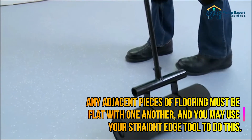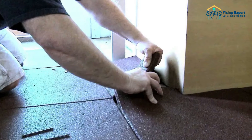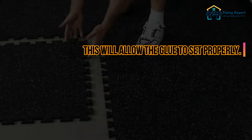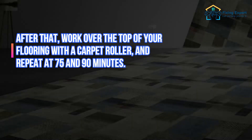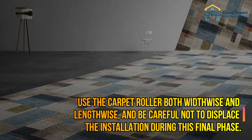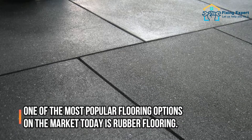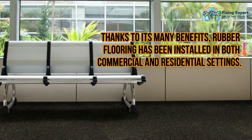Step 5: Rolling the finished installation. Allow each piece of rubber flooring to rest for an hour or so once you're satisfied with its placement, to allow the glue to set properly. After that, work over the top of your flooring with a carpet roller, and repeat at 75 and 90 minutes. Use the carpet roller both widthwise and lengthwise, and be careful not to displace the installation during this final phase.